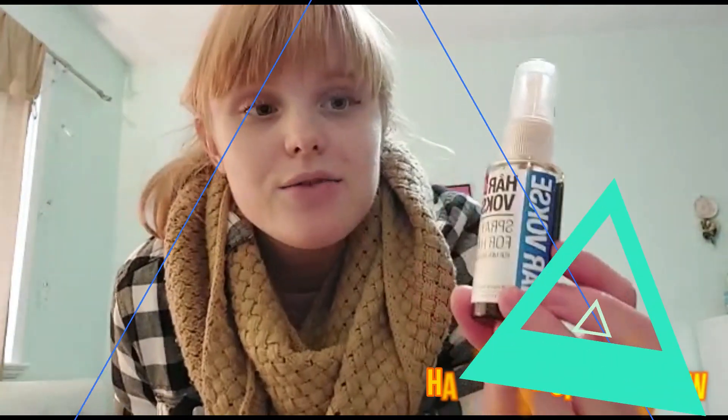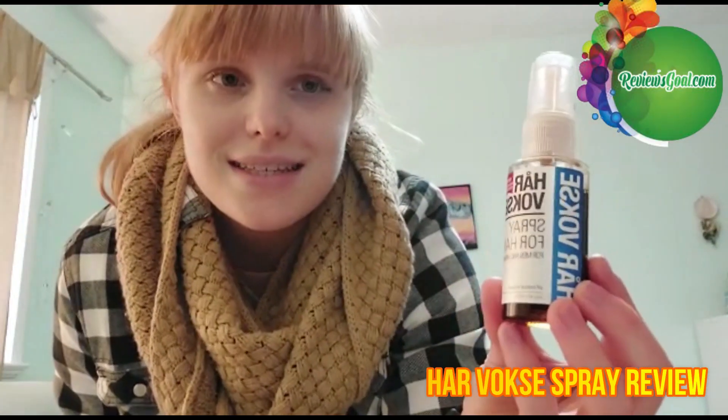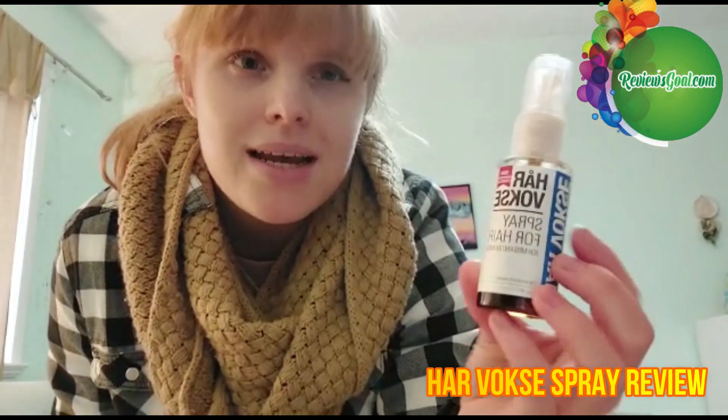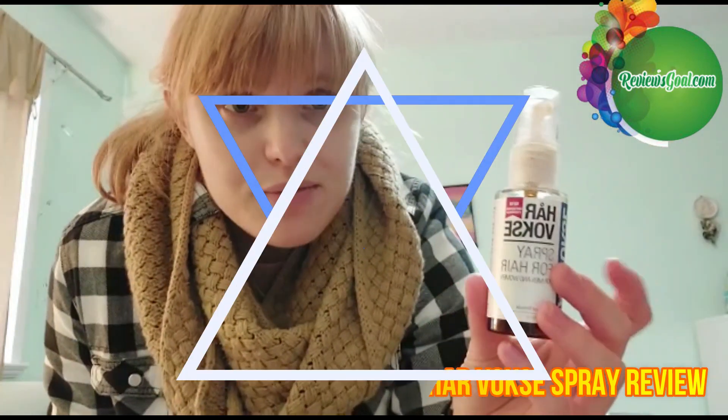What's up you guys, welcome to my HairVosk review video. This is their HairVosk anti-loss hair spray for men and women. In my previous video I filmed a video about the supplements from HairVosk.